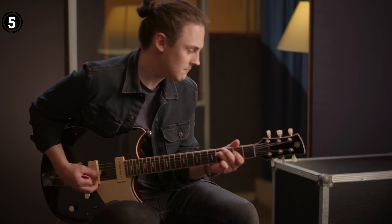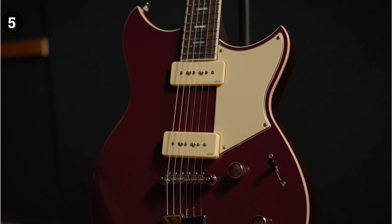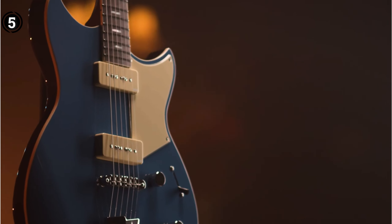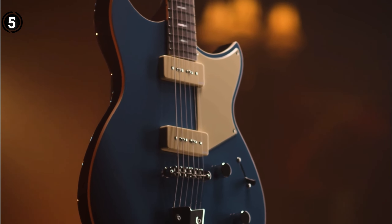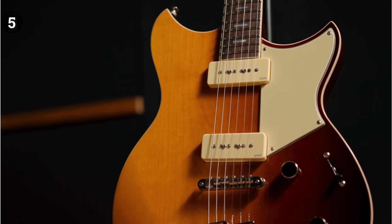With your purchase, you will also receive a deluxe gig bag, offering convenient portability and added protection for your instrument. The strings of this guitar are made from coated steel, ensuring durability and longevity, so you can enjoy playing for years to come.